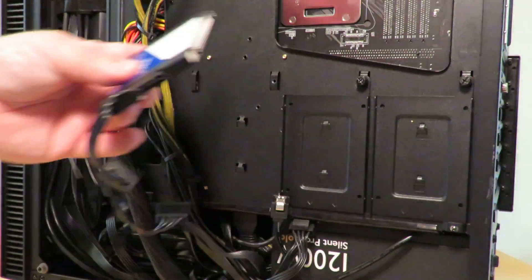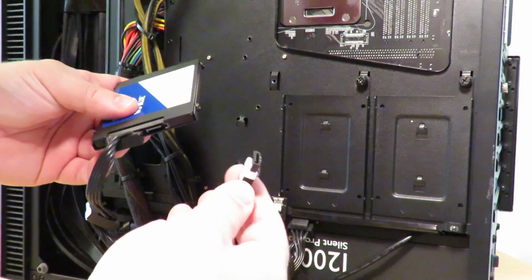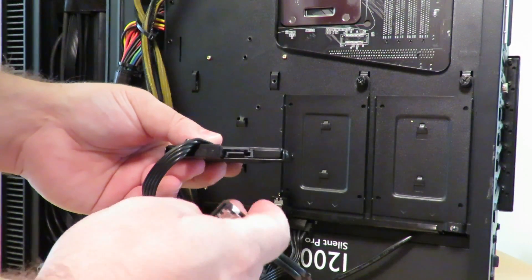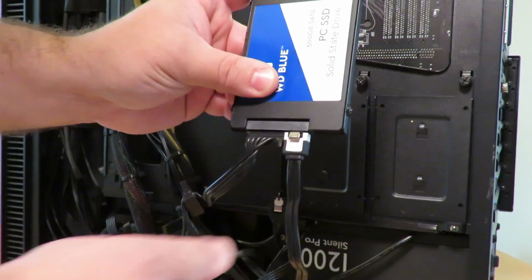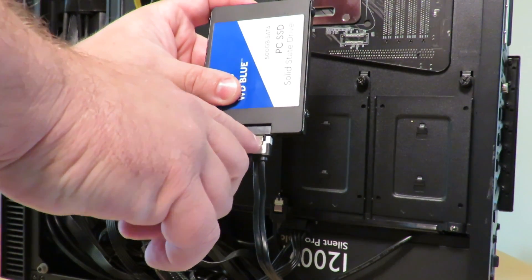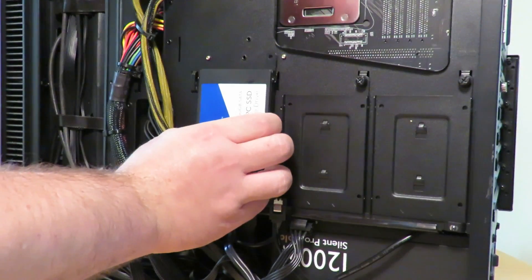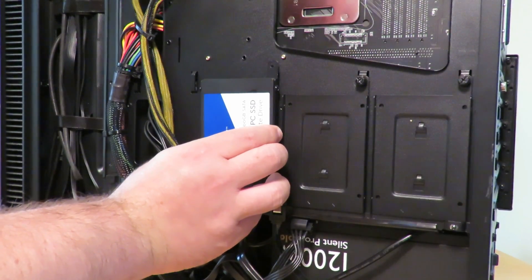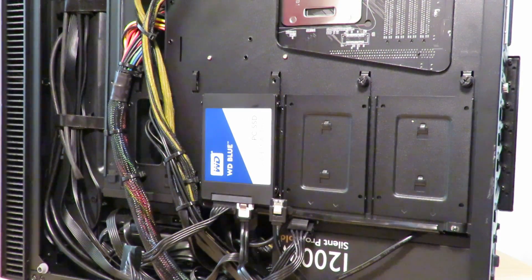Now the last piece of the puzzle is the actual SATA data connection. Much like the SATA power cable, there is a little L-shape on the cable and a matching L on the connection on the SSD. Just push it together — most times you'll hear a click. Not all SATA cables have that little metal locking bracket, but that's okay. Once connected, just slide the whole sled back into place in the drive bay, and that's it — it's installed.